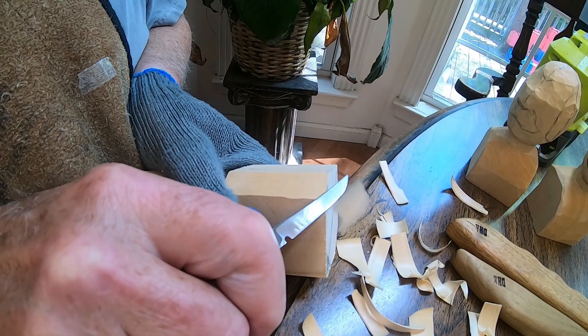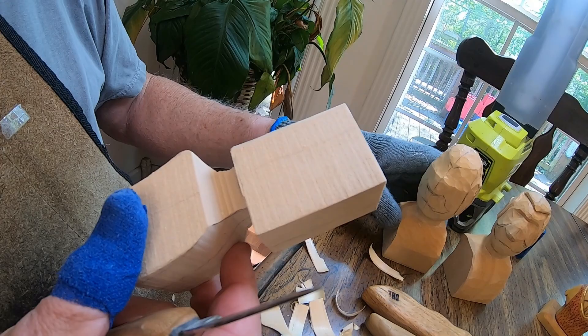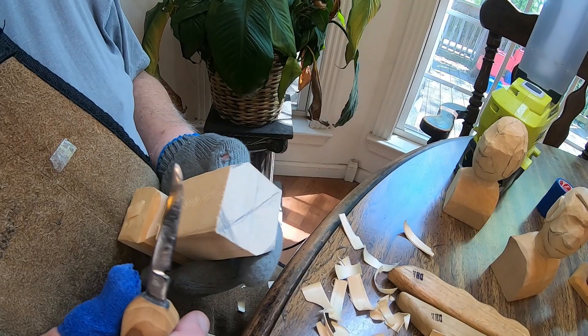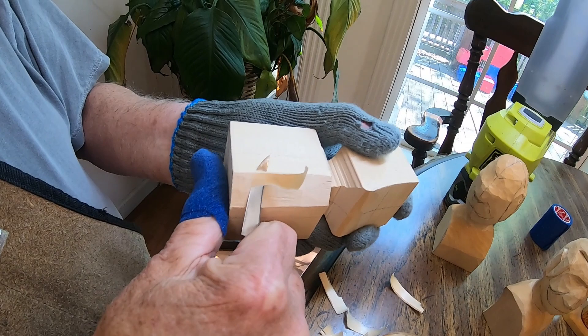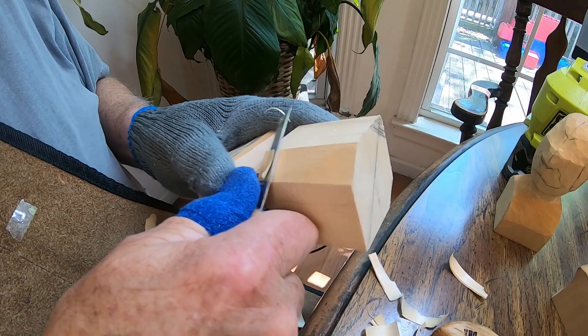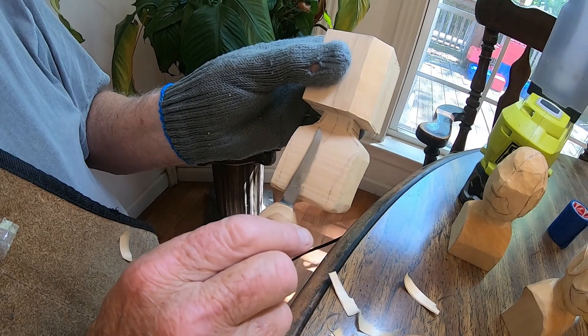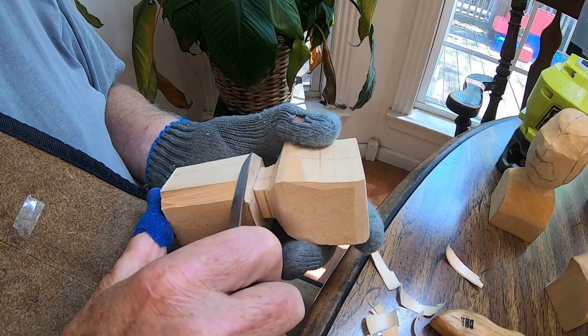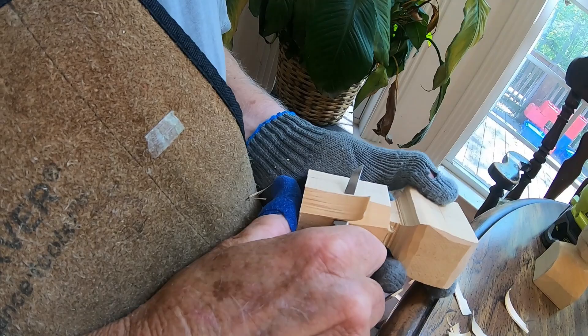Right in here in this area is where the ear is going to lie. Okay, I've got a little bit more I need to take out right in here. Of course right here is the back and this is the chest area right in there. Now I'm going to take away the back area, and what this does is starts to round the head somewhat.